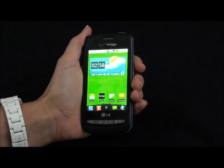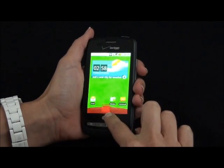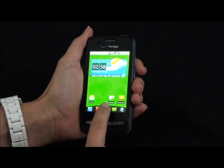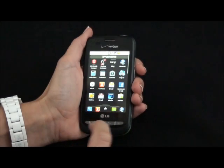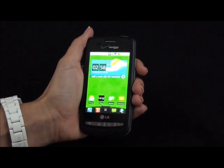It is very easy to customize your screens. Tap on the application icon to drag it to the trash. Then to add an application, go to your application button, touch, hold, and drag.